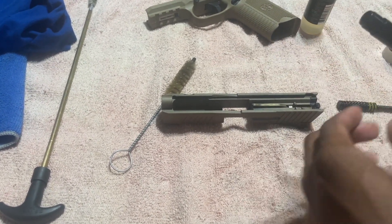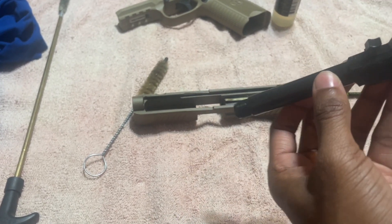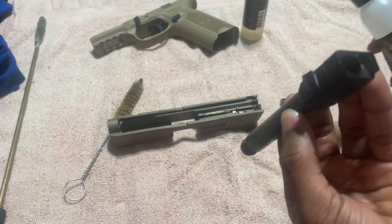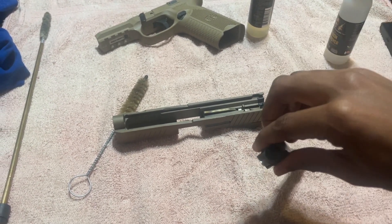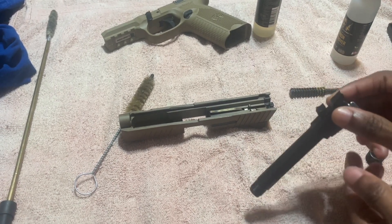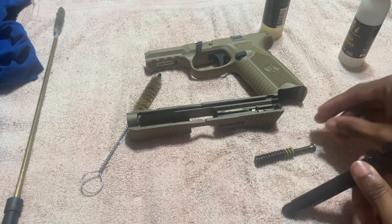Now for the last part of the cleaning, we're going to use the barrel — we're going to clean out the barrel. We're going to use a little carbon release in there, one drop. Let it go all the way down that barrel. Yeah, you got to get that good — get all that in there.